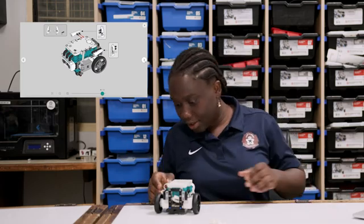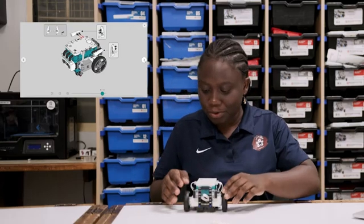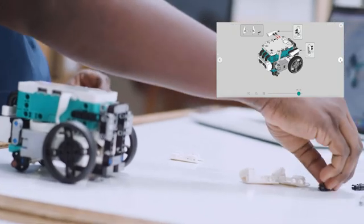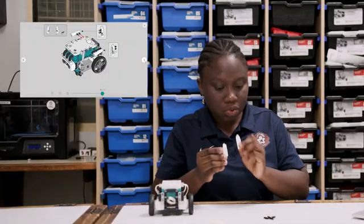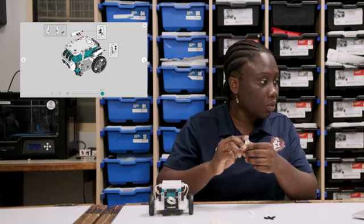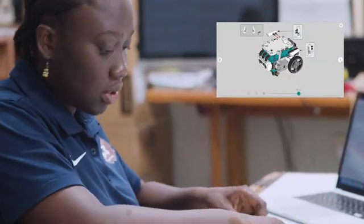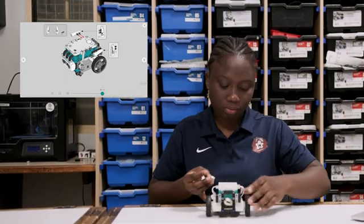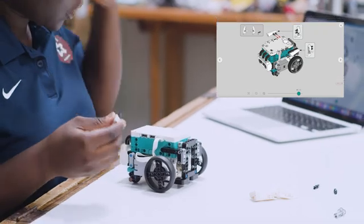Next, we are going to add some bumpers to the wheels so you don't scratch your robot. We'll take these two panels and four black pins. The panels are labeled 21 and 22, so take note of the ones you choose — don't pick two of the 21 panels. With each panel, insert the black pins on this side and on this side. With the ultrasonic sensor facing you, the 21 piece will go to the right and the 22 piece will go to the left.